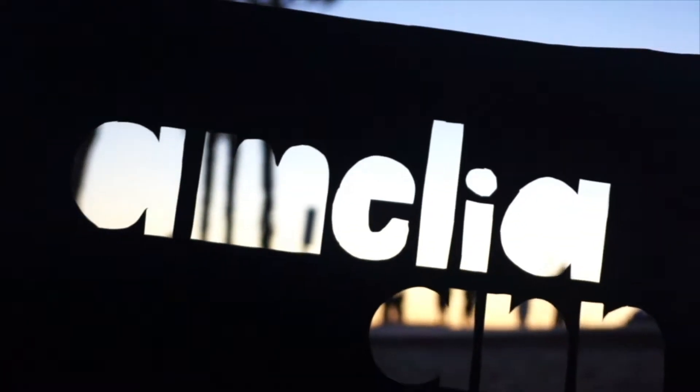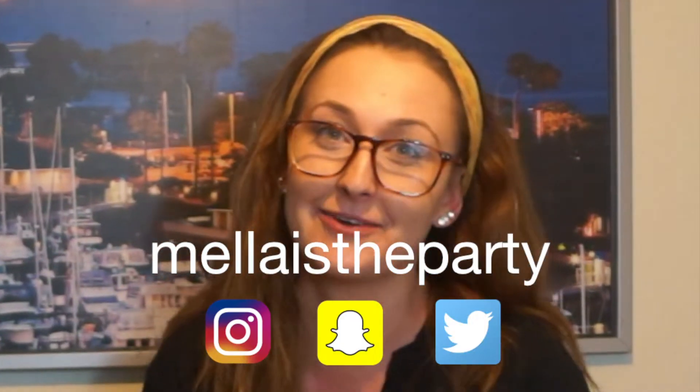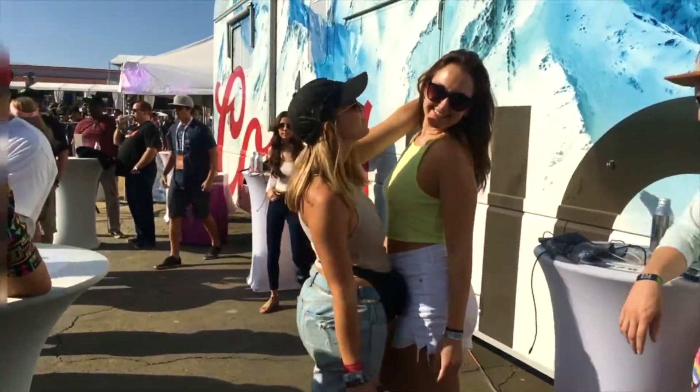What is mukbang anyway? We don't even know. Welcome back to my YouTube channel. My name is Amelia, if you don't already know me, and this is my friend Molly. Today we are doing a mukbang.